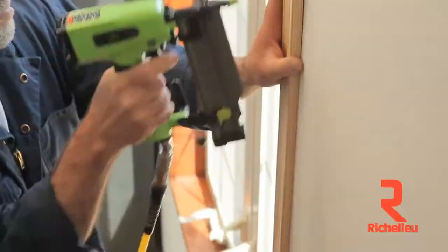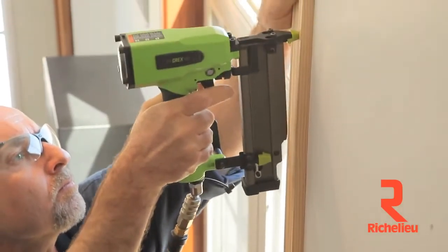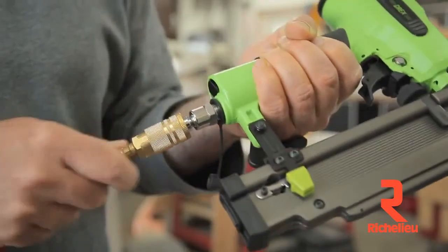You can tell by its heft that this serious all-metal tool is built for a long life on real job sites. The swivel coupling reduces pullback from the air hose and makes the tool easier to move and use.